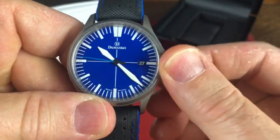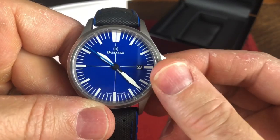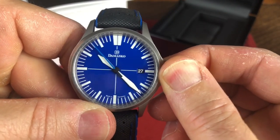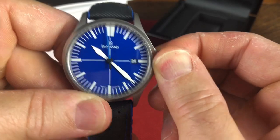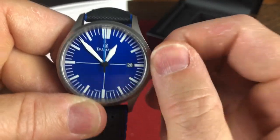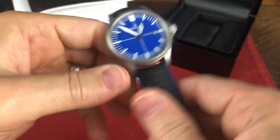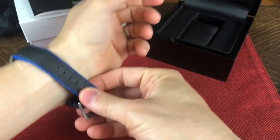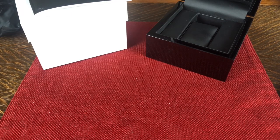Now let me show you how to wind it. I unscrew the crown, get the nice little pop, pull out, and you can change the date in the first position after the unwind, and then the last position to change the time, and it does hack. Give it some wind, and let's get it back in.